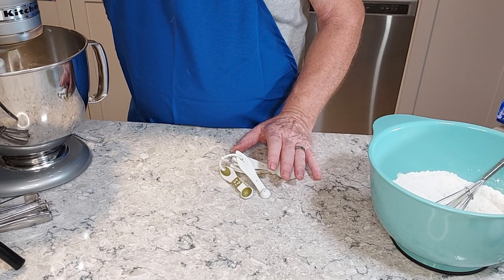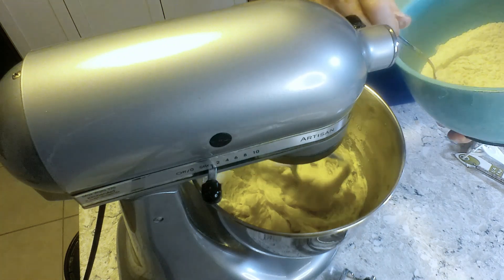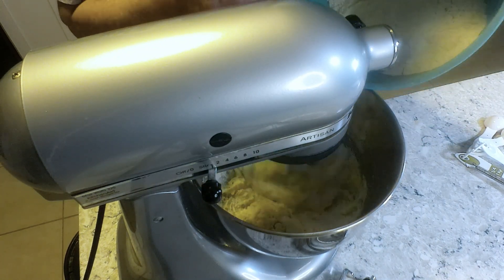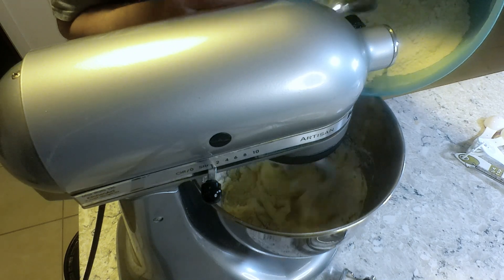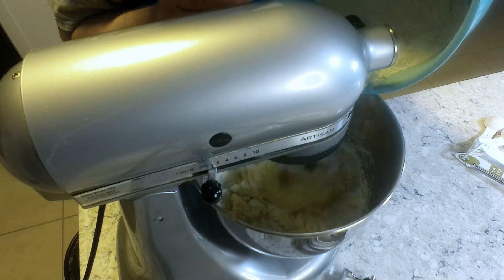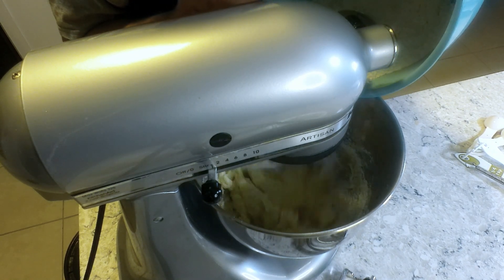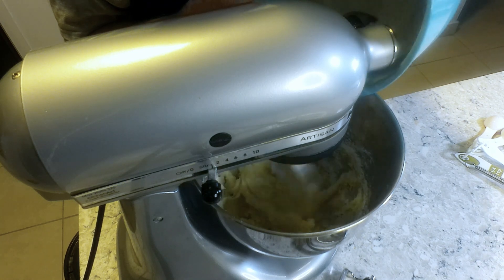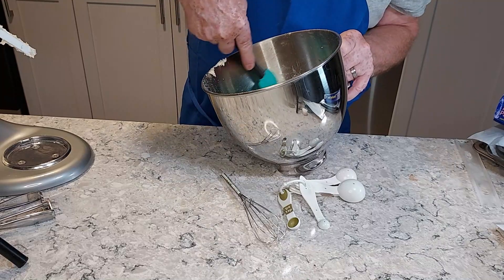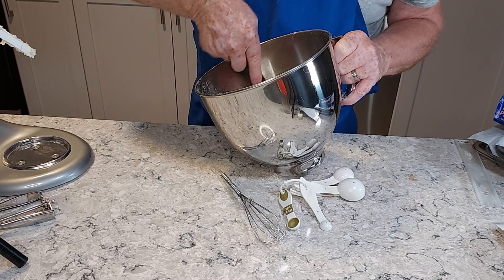Now we're going to add the egg mixture to the butter mixture and combine them. We're just going to do a final little mixing by hand with a spatula to make sure everything is blended well.